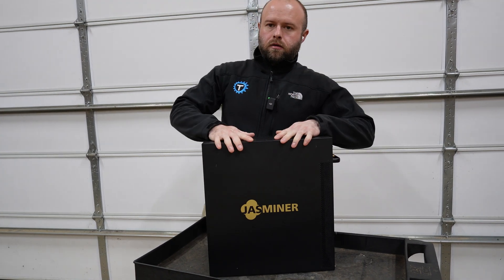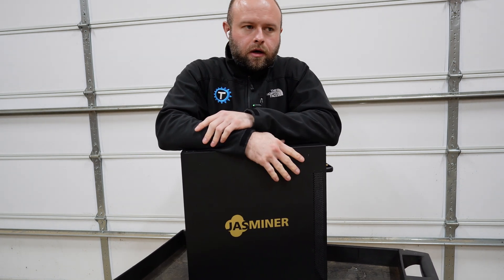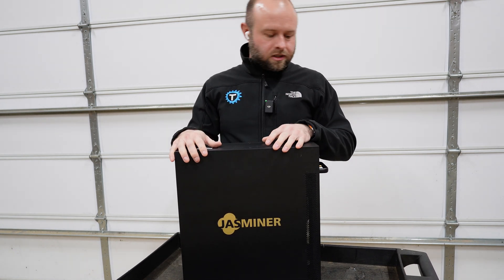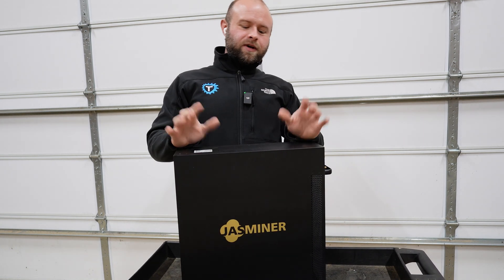What is up guys, Technicals here. Today we got to send the Jazz Miner back, courtesy of jinglemining.com — link in the description below. This is the X16QE, a great at-home miner and great first miner for somebody looking for something that doesn't eat a lot of power. Good as a space heater, you can tune it up or down, it doesn't break the bank — again, a great entry-level mining device. Unfortunately, they didn't give it to me for free.